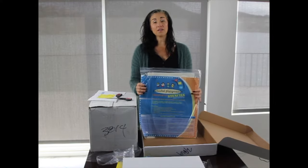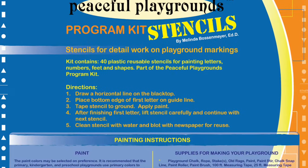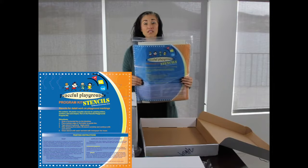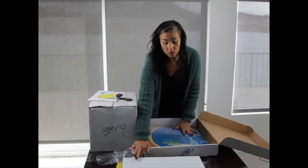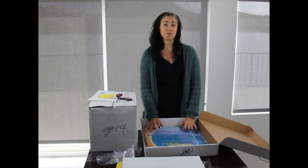The last item in box one is the detail stencils. These are plastic stencils that include feet, letters, numbers, and shapes. The game stencils in the kit are paper stencils and one-time use, while these detail stencils are considered multiple-use because they are plastic.